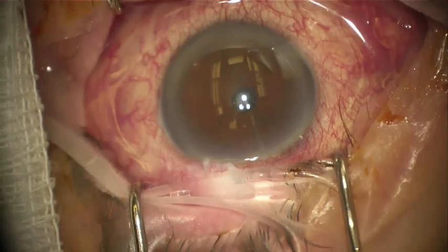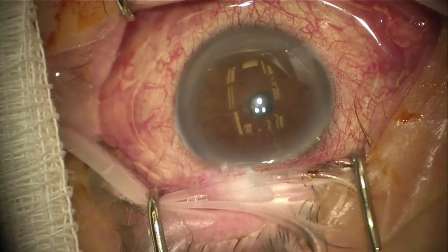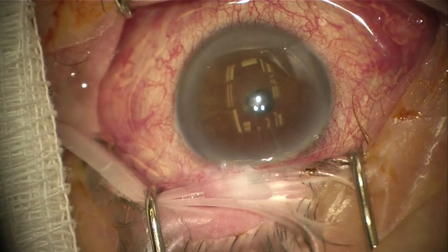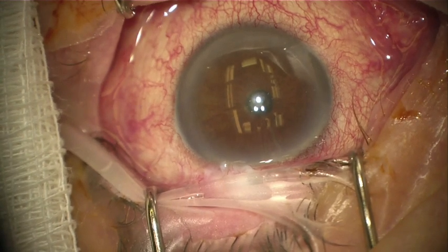On a separate day, I similarly approach the left eye. Since I am a superior sitting surgeon and comfortable performing cataract surgery with nasal incisions, I also use the same approach for the Durista implantation in the left eye for the supine position.